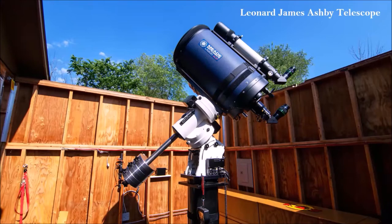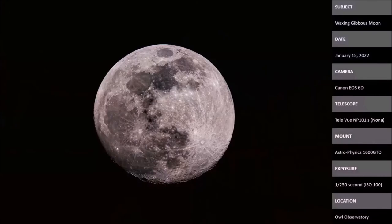The images I'll show now were taken at OWL Observatory with the Leonard James Ashby Telescope — specifically NONA, which is our TeleVue 101. Leonard James Ashby's wife's name was Nona, so we call the TeleVue NONA. Here is the moon — taken with the TeleVue with my full-frame Canon 6D on an Astrophysics 1600 mount, just a 1/50th of a second exposure. Really simple shot — all you have to do is go out to the observatory, point it at the moon, and take a picture.